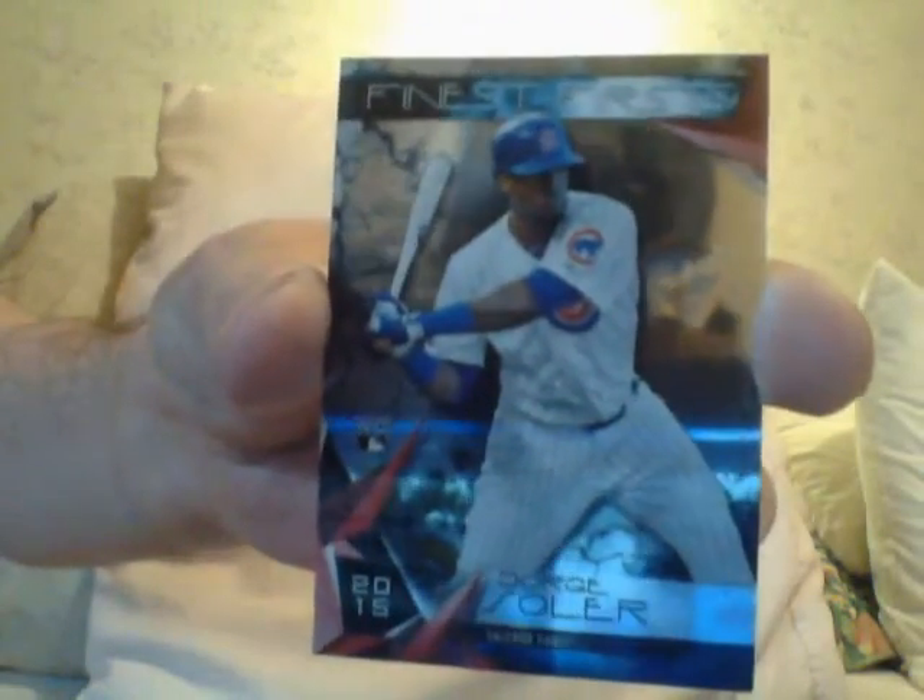Hold your horses, it's a color. Nothing, nothing, nothing. This is just a regular. I got a Jorge Soler rookie. I saw the Cubs, I saw a Blackman — I thought it was Ernie Banks.